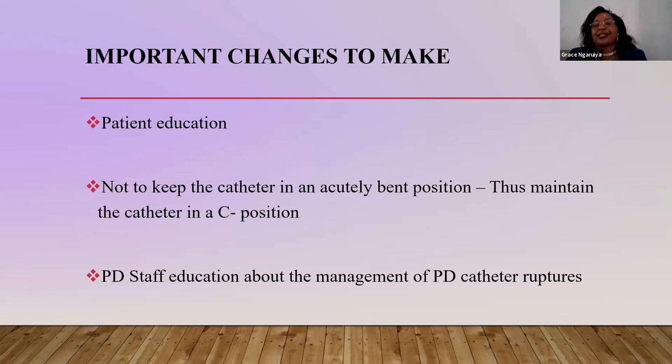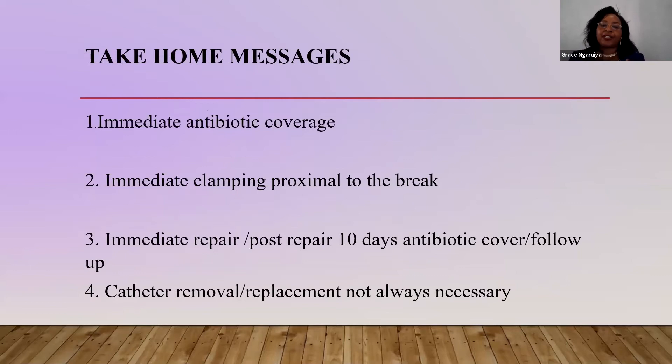Remember that it is the PD nurse that the patient will find on duty. Where I was working, there is 24-hour coverage of the peritoneal dialysis unit. The whole message is very important: start the patient on immediate antibiotic cover to prevent peritonitis and tunnel infection. Immediately clamp the area proximal to the break to prevent entry of microorganisms. Immediately repair, and post-repair 10 days of antibiotic cover is very, very important.